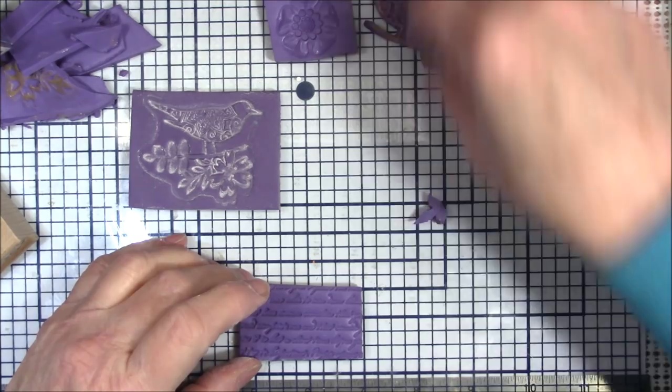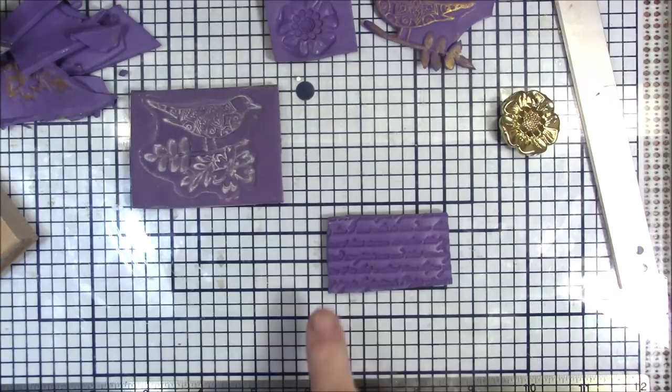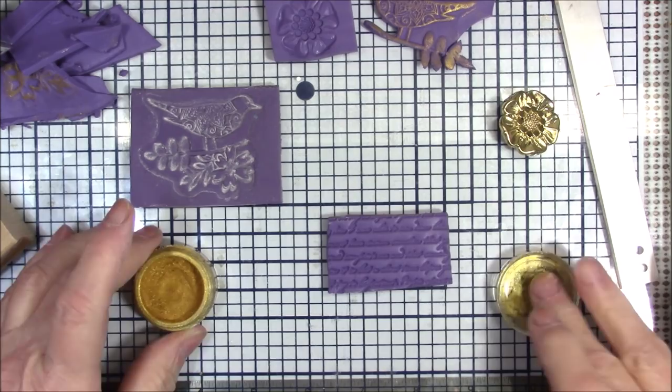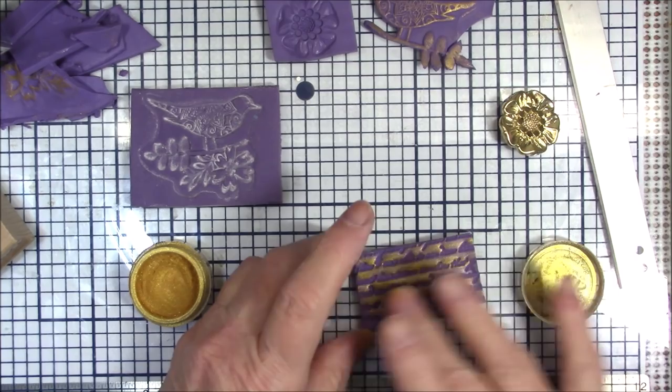I wanted to show you what I meant by the lettering. Sometimes I'm not real clear - I know what I want to say but I have a hard time getting it out. But if you go over this now you're going to have a gold sheet with the dark lettering.